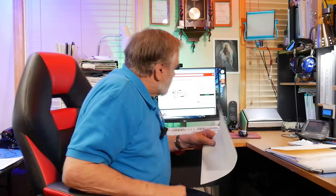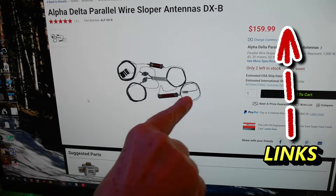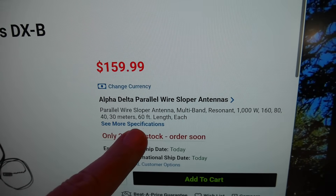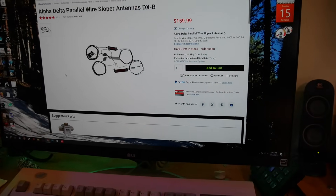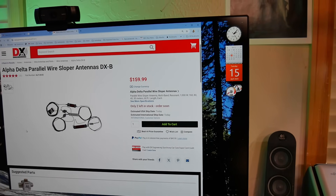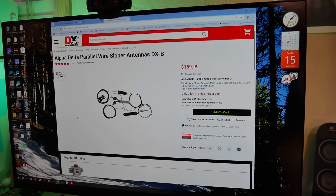He has an Alpha Delta DXB at 46 feet. This is a trapped and loaded dipole — I've got a picture of it here, all the different parts and pieces. It's got some wire, then a loading coil, and it is a parallel wire sloper antenna, multiband resonant, can take up to 1,000 watts — 160, 80, 40, 30 — and it's only 60 feet long. It will only cover a tiny portion of 160, a small portion of 80, probably all of 40 and 30, because of the loading in them, which is what is going to make it fairly selective frequency-wise.